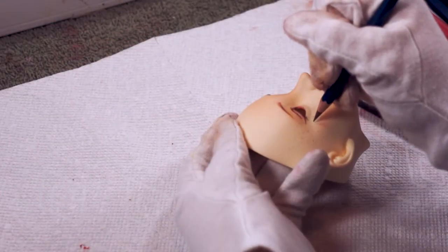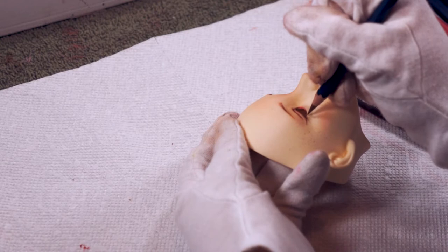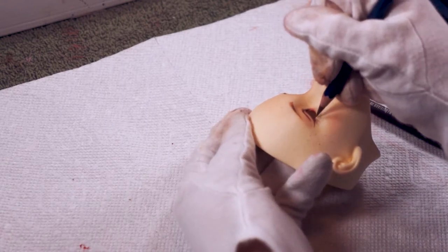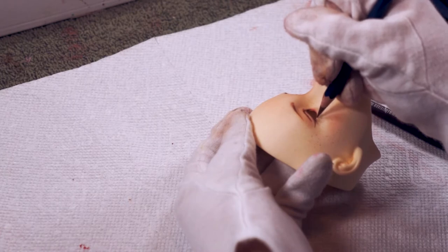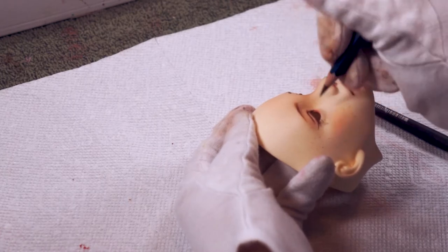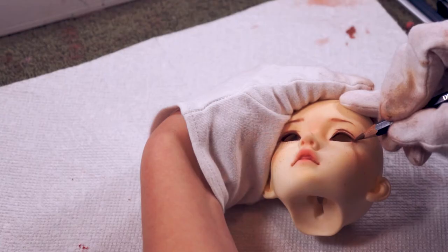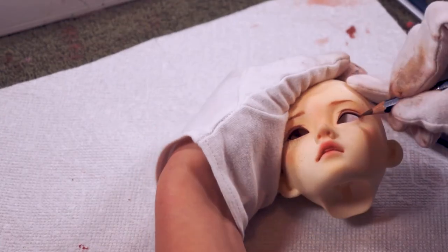Next comes the most nerve-wracking part, at least for me — the eyelashes. It took me a few tries but eventually I got the hang of it. For those of you who still struggle with eyelashes like I did, I recommend practicing drawing them on a piece of paper a lot first. That's what I did and it honestly helped me quite a lot.